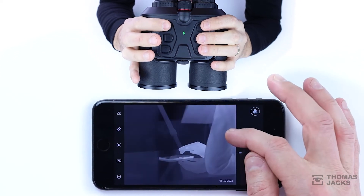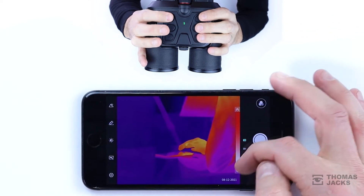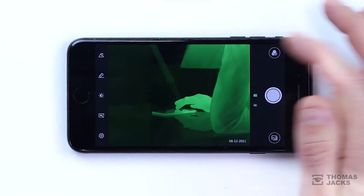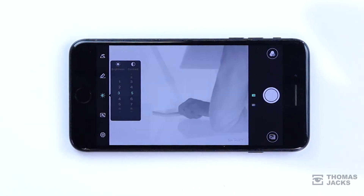You can even operate pretty much anything on these Thermal Binoculars via your phone — to change to any of the 6 colour palettes, tell it to track hot objects, inform you if it's not perfectly level, find your compass bearing or GPS coordinates, and at 50 frames a second, moving objects don't blur out.